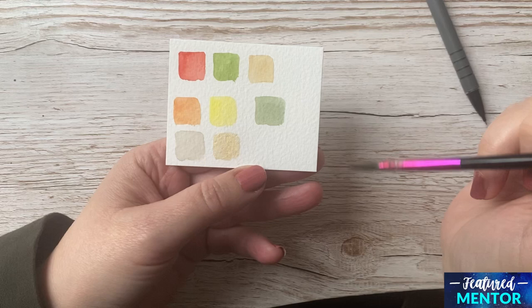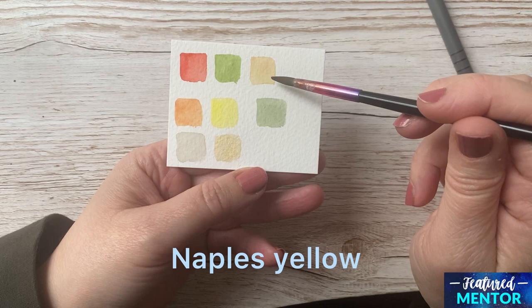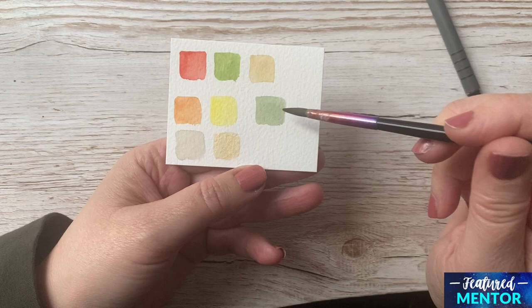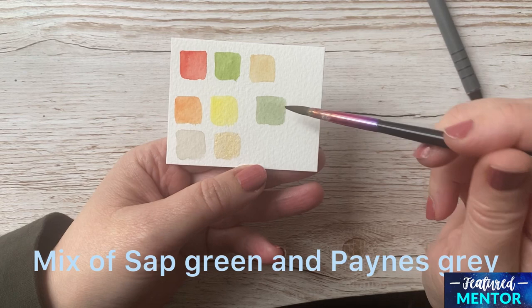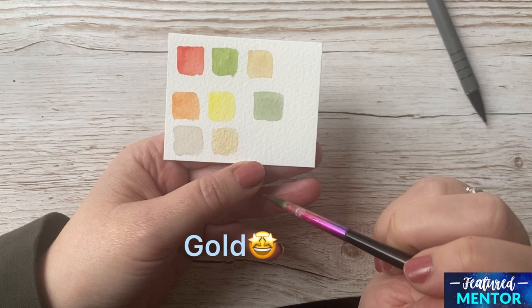I will just show you what colors we are going to use to paint this painting. The first one is Pyrol Scarlet, the next one is Sap Green, then we have Naples Yellow, then we have Pyrol Orange and Lemon Yellow. This color is a mix between Sap Green and Paints Grey, and this one is a mix between Naples Yellow and Paints Grey. I'm also using a little bit of gold on the fish as well.